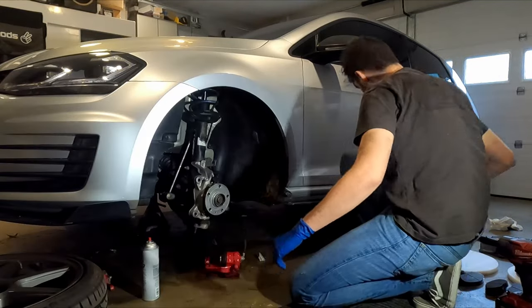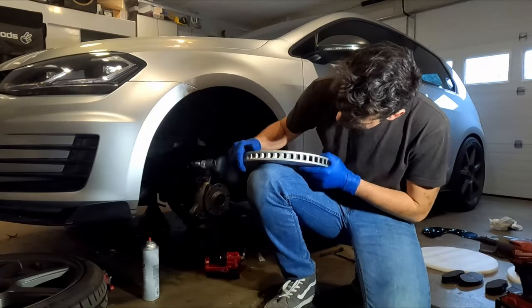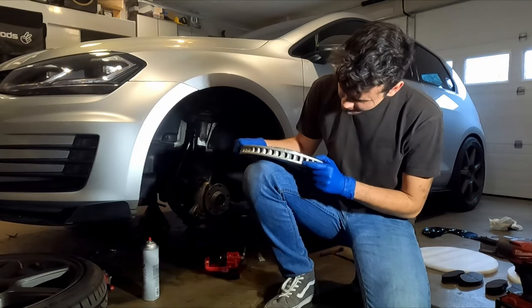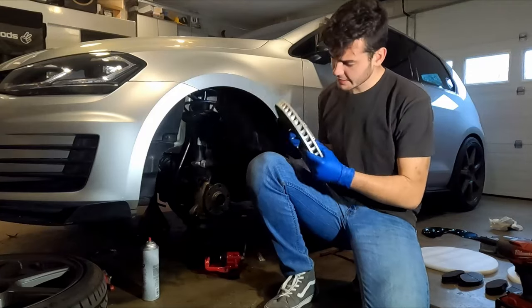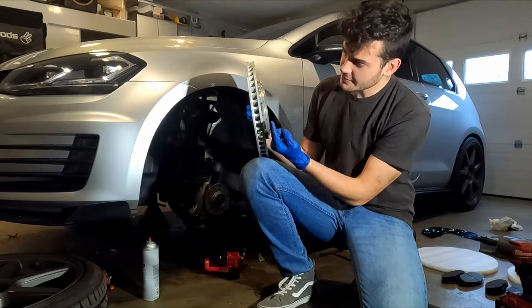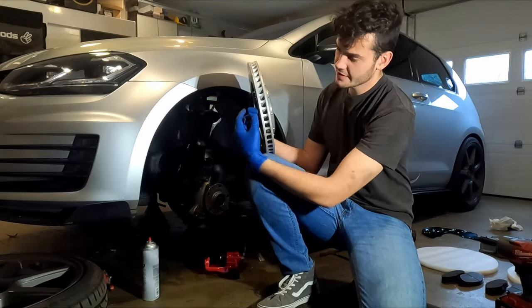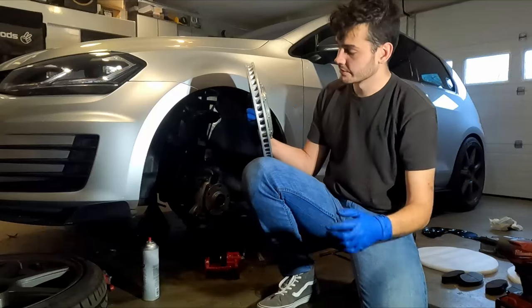These rotors are directional. If you look at this side, it says 'rotation' and has an arrow — which is actually the opposite way I thought it would be. So it's going to go like this, and the cooling fins are going to be escaping outwards. It inhales air here and escapes out here — this is not the intake side for the cooling fins.